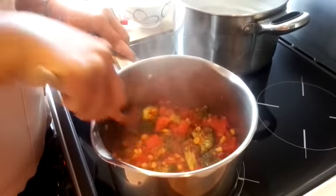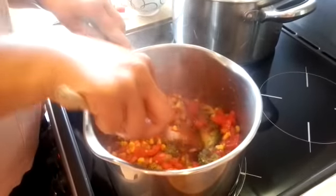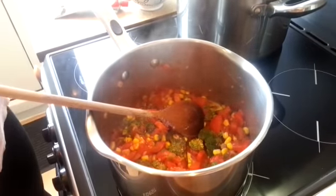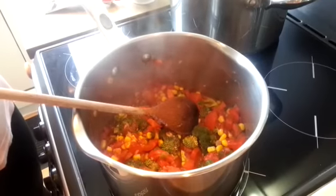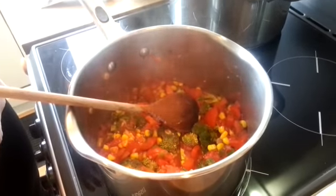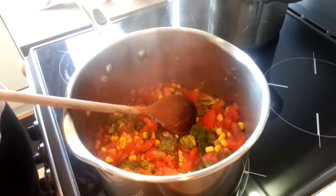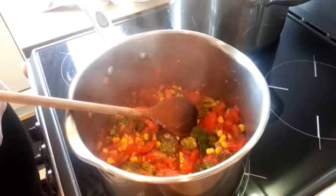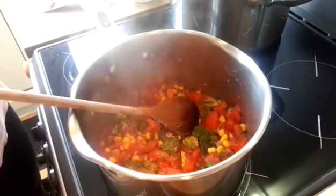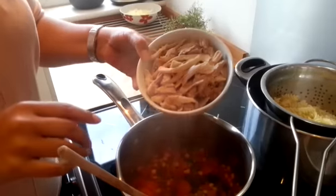We're just going to let those veggies cook down until they're just about cooked before we add the chicken. A lot of people say that healthy eating is expensive, but I've got all of these ingredients from my local supermarket — it serves four people and it's come in at under five pounds.